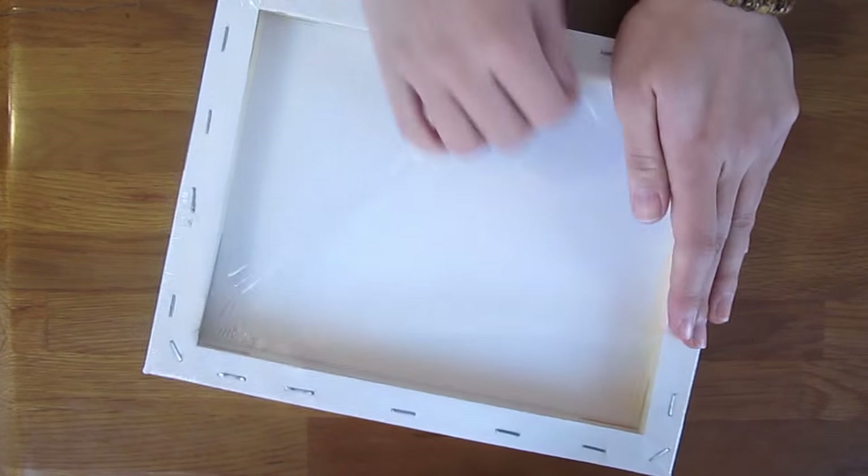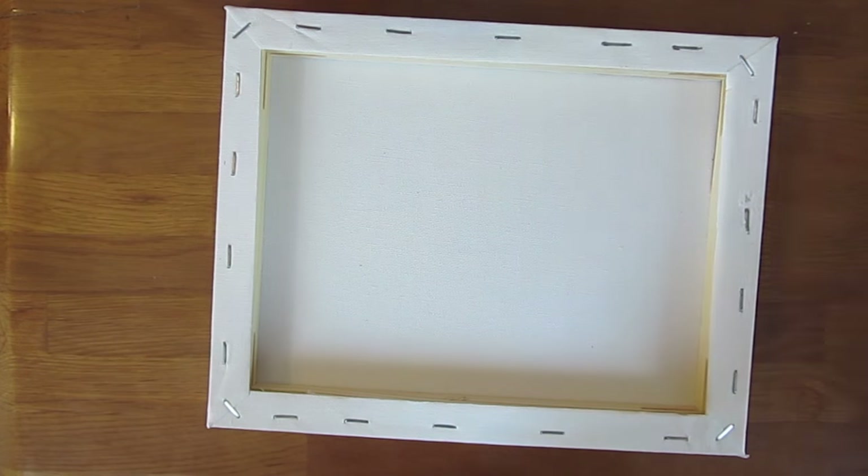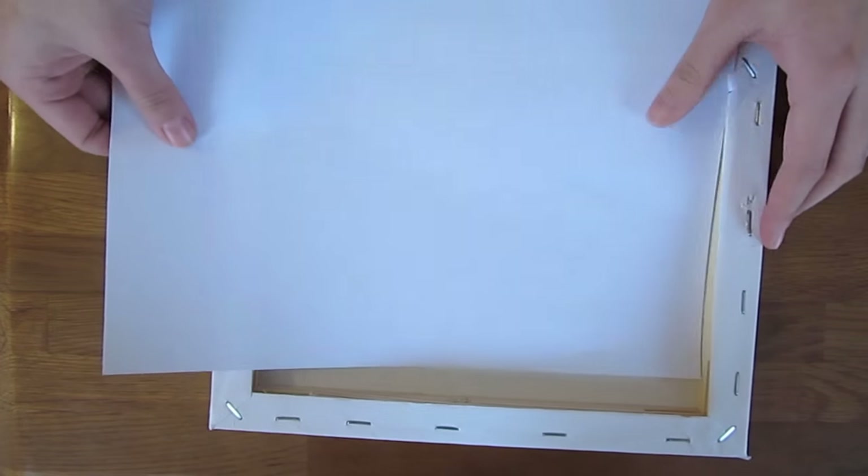I bought this framed canvas from the dollar store for a dollar. To turn it into something awesome, we are going to turn it to its back and use a piece of paper to measure out the space between the frame.